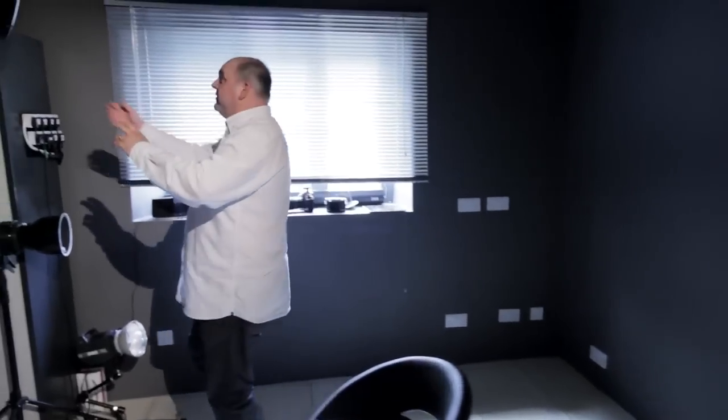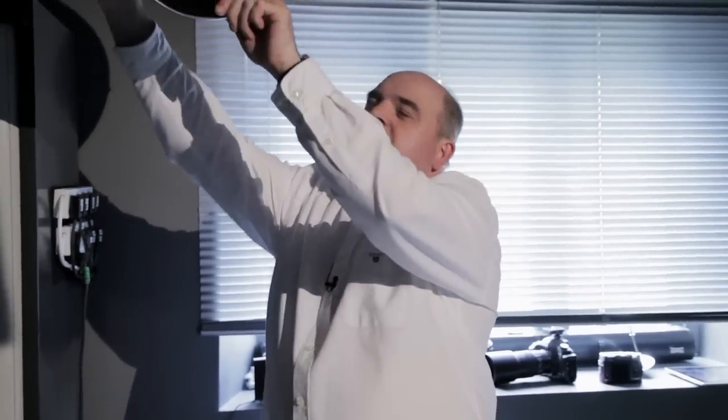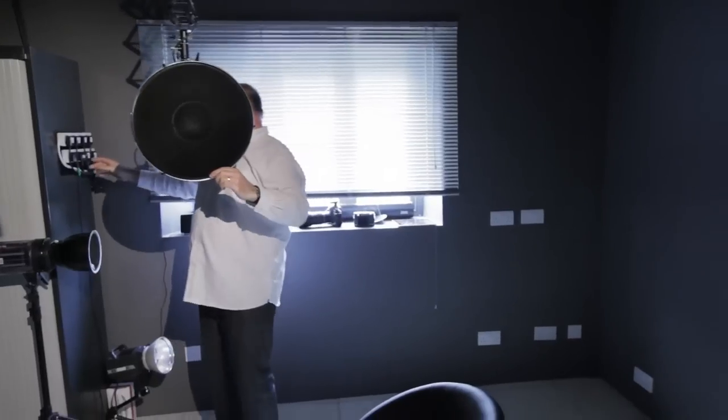One stool and one light — very, very simple portrait. It's not really a portrait as such; it's more a sort of moody boudoir type image, which we're going to take now.